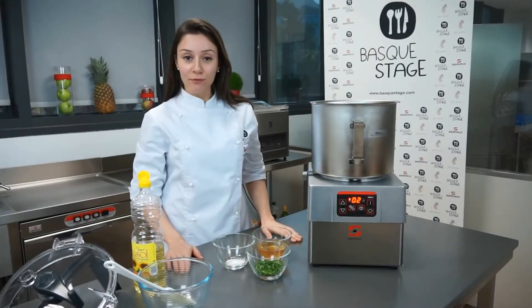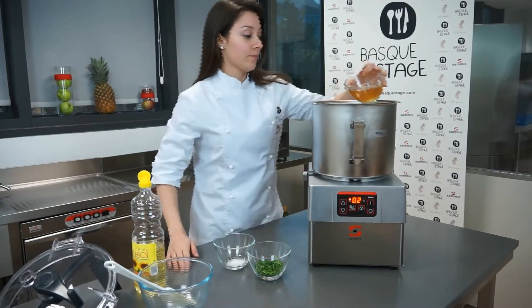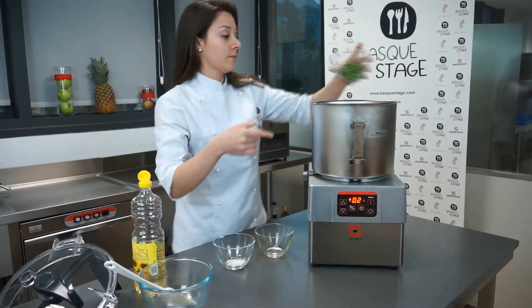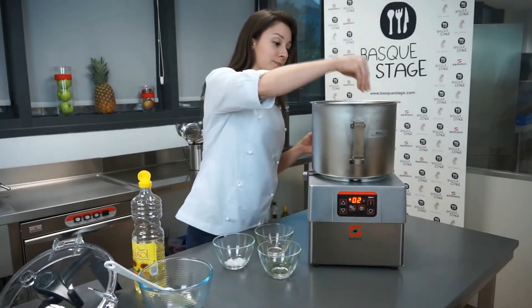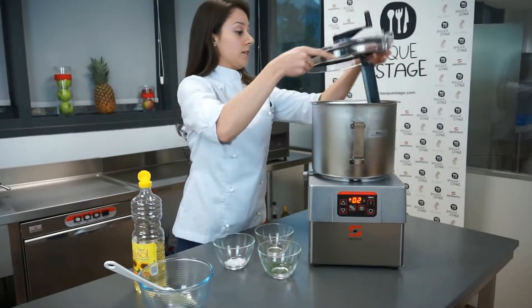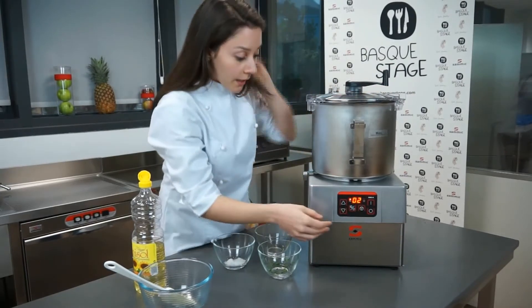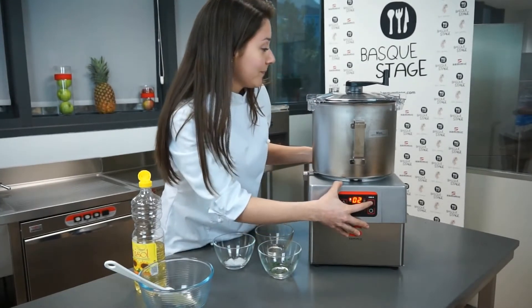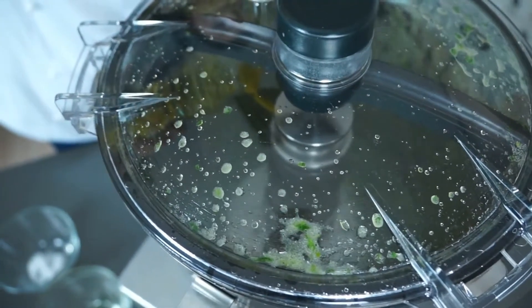Now we're going to make a simple vinaigrette using the cutter emulsifier. We're going to put some vinegar, a little bit of the chopped parsley, a pinch of salt, and on a low speed we're going to start the machine. Now we're going to slowly add the oil to emulsify.